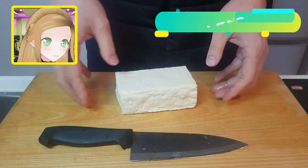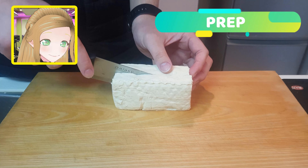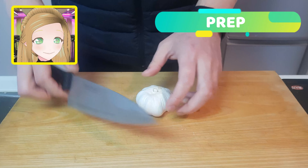Start off by preparing your firm tofu block. Slice that boy in half. This is an extremely difficult part of the process but we will get through this. And just pop them to the side because it's time to make our sauce.